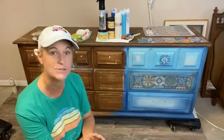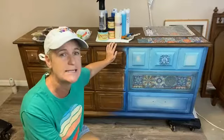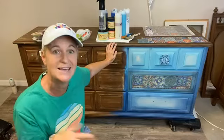So tonight we are going to be working on this dresser. Dixie Belle will be on with us as well and they'll be able to help answer any questions. If I do miss any comments or anything like that, I'll go back after the live and answer any questions.